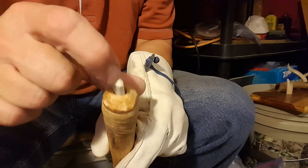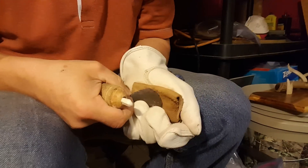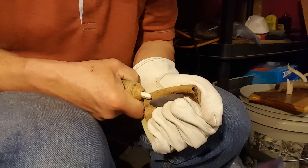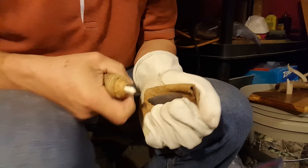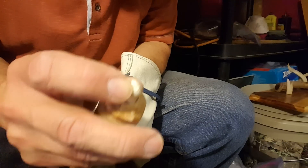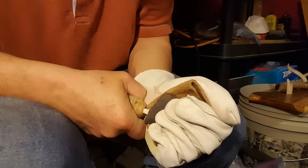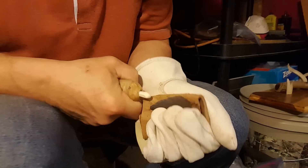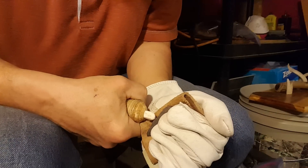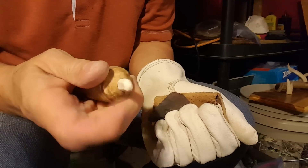I also have to watch for pieces that get stuck in the tip. There's a little piece stuck in there — you gotta watch out for those. If you're one of those nappers that's hypersensitive to pressure flaking mistakes, you don't want to have anything on the bit — no rocks embedded in there.